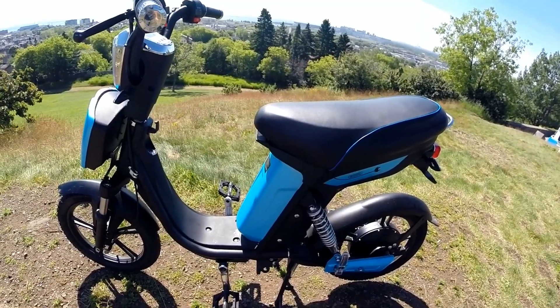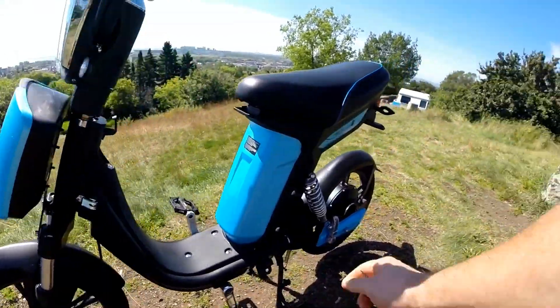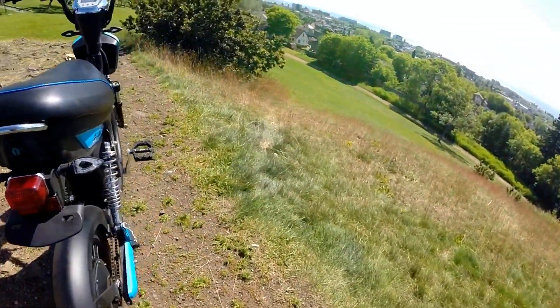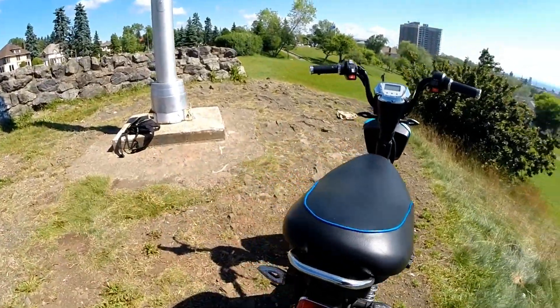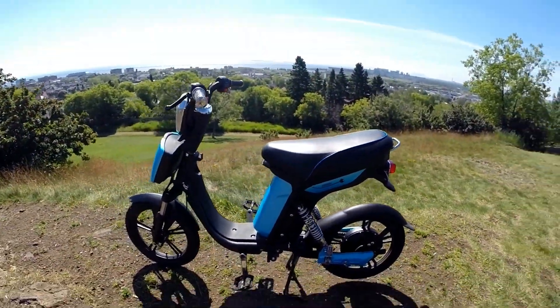Since the pedals are like a bicycle, you can do things like lifting the inside pedal and putting down the outside pedal when cornering, which makes it feel more natural. It has a suspension fork on the front and dual suspension on the rear. It does have passenger pegs, though it's not a particularly powerful e-bike for carrying passengers.